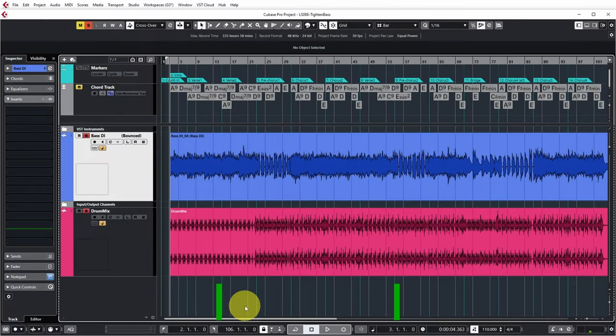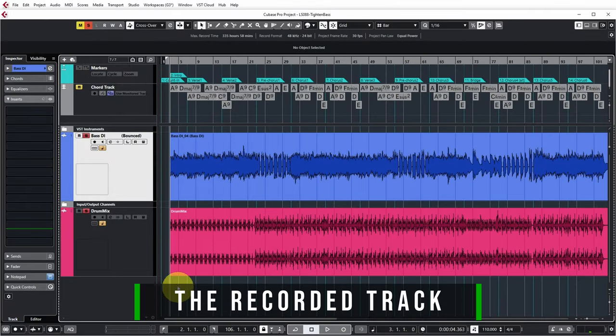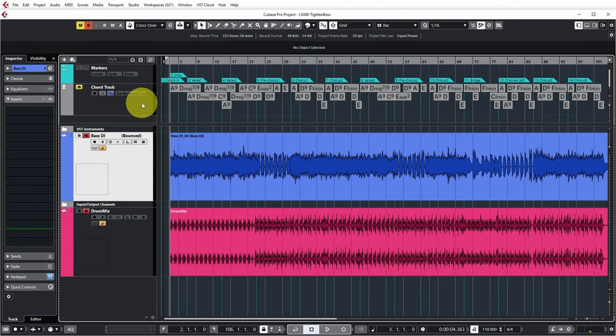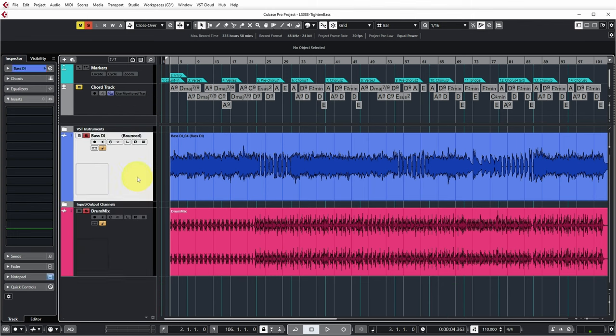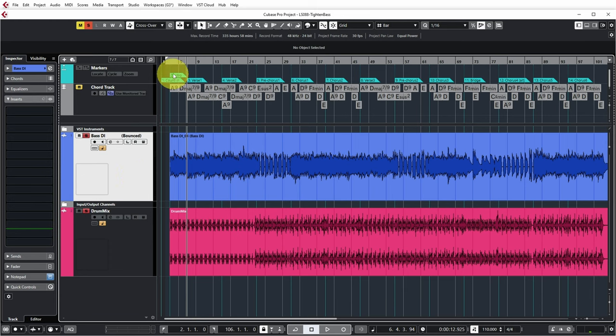Let's have a look at the recorded bass part. This is part of the project I was working on — I have a marker track, a chord track, a drum mix, and the bass DI track I recorded. Let's have a quick listen to the beginning. Now, especially the kick and the bass are not quite in sync in certain places.